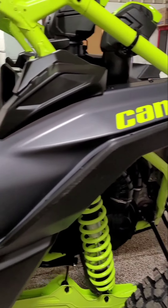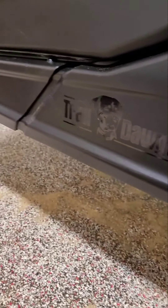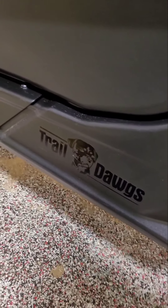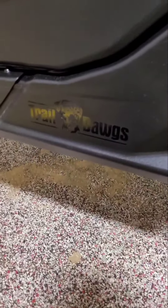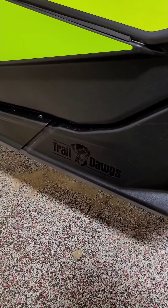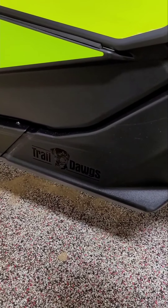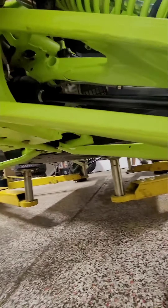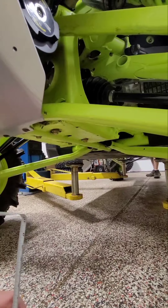All right, we got George's buggy — we're doing some work to it. We got the Trail Dogs in the house. Make sure you guys hit the like, share, and subscribe button so we can get all the content out there for more people to see the videos. Hopefully more people we can help. Thanks for watching. Let's get started on the video. We're about to put the Rockzillas on it — it's unsupported — and we're going to do some ground clearances before.